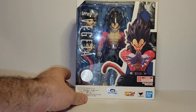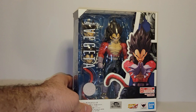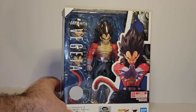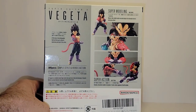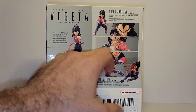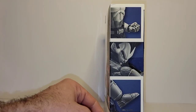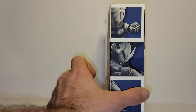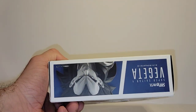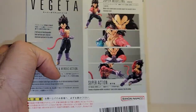So let's check out the box quick. You've got Vegeta with a product image on the front, him using the Big Bang Attack. Vegeta on the side, product images of each individual accessory. Different images of movable parts, Vegeta on the bottom, and a clear see-through window with the head of Vegeta on top.